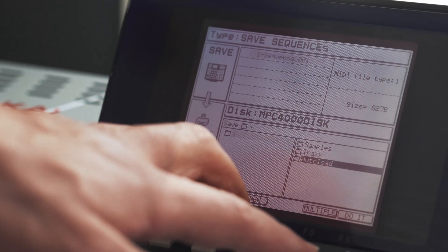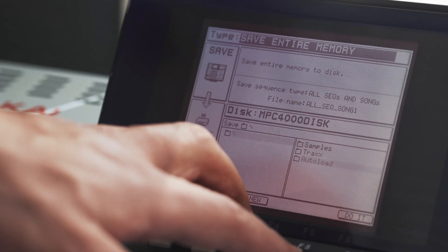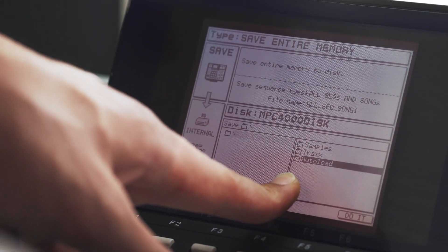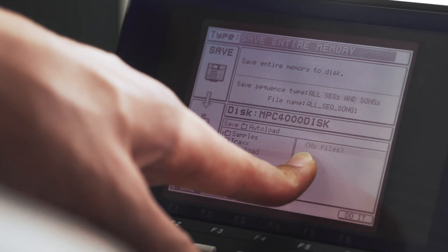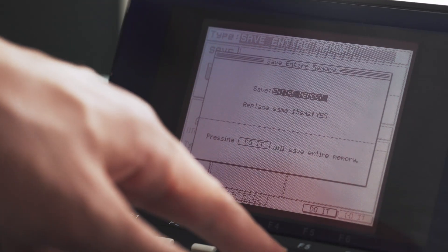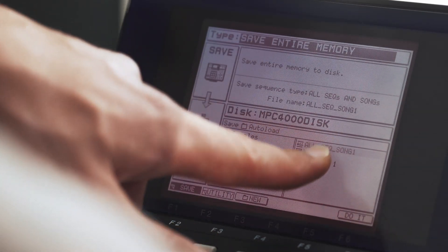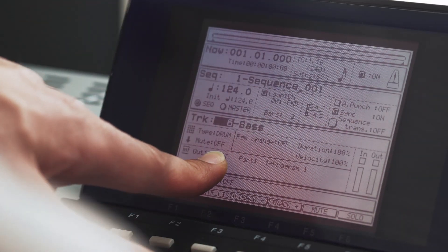Now your autoload folder is set up. Go to the top and save entire memory — all song sequences — within that folder. Make sure that folder is highlighted, hit right. There are no files in here yet. Hit the block cursor to go up to the type, scroll over to save entire memory, hit enter, replace same items, and hit do it. Now you can see all our stuff is set up here — our program, our multi, and so on — in the autoload folder.